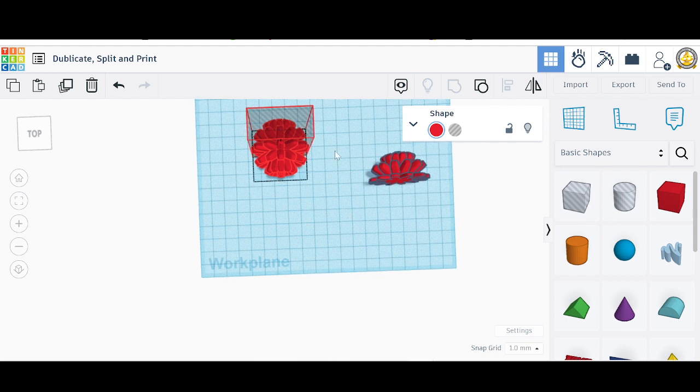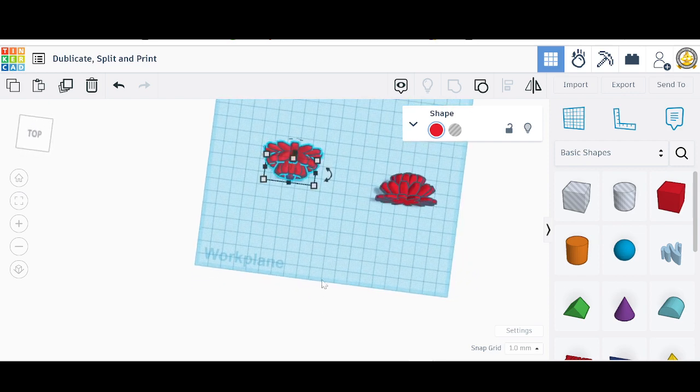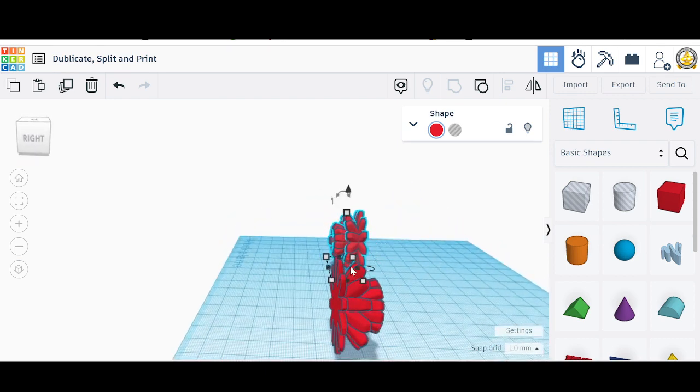There we go — we've got the top and bottom half now. Let's go down and look at these more closely. We want to print these and then glue them together. I want to make them flat, so we're going to do a rotation here.